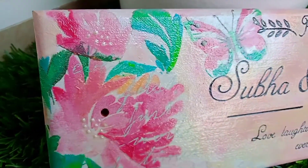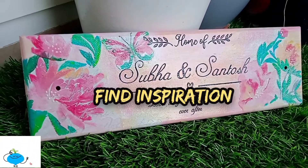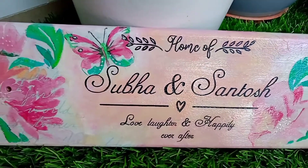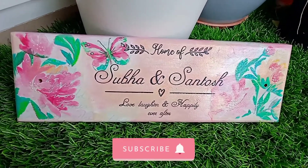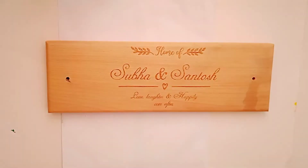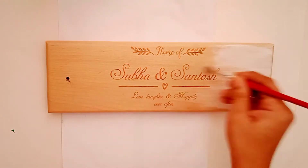Hi, today I am sharing decoupage art on a wooden nameplate. I'm Pallavi from Find Inspiration, where I share videos related to DIYs, home decor, bottle art, painting, etc. If you are new to my channel and not yet subscribed, please do consider subscribing for more such videos. Without further delay, let's start the video. This is a customized wooden nameplate, and if you are interested in such a nameplate, you can check the link given in the description box.